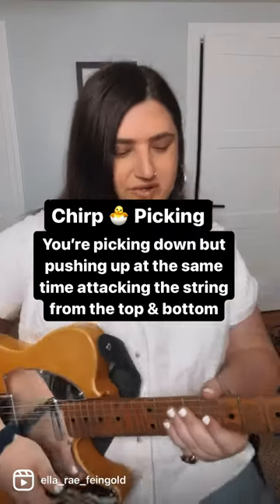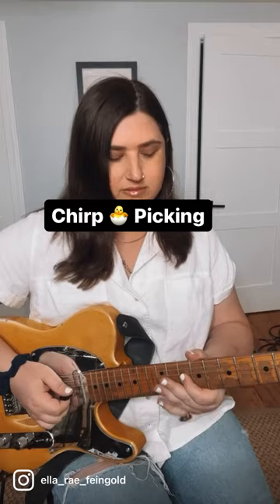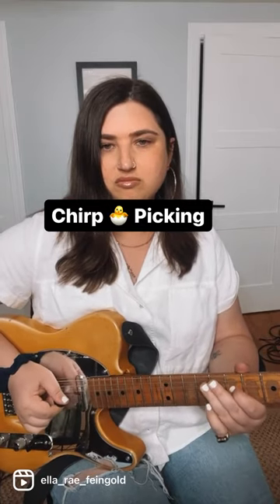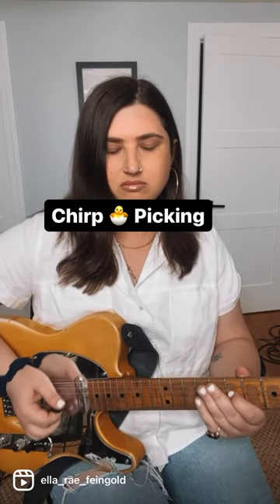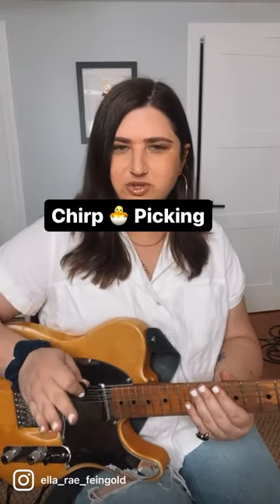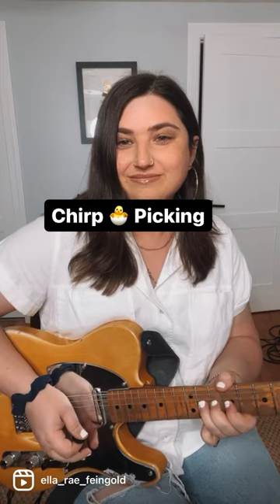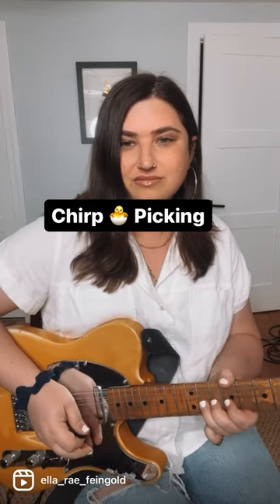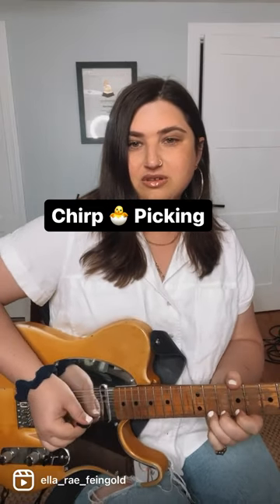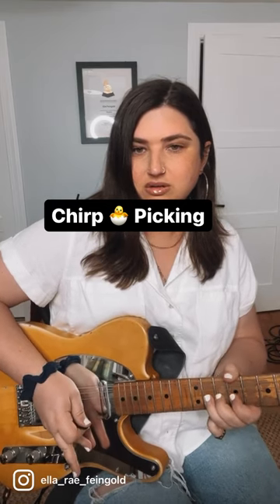There's like a little bit of a flam. So can you hear the difference between this? Like this is without the little chirp part. And then with. Without. With.